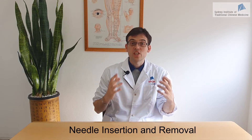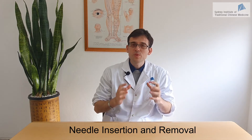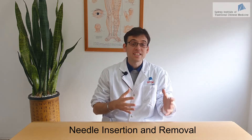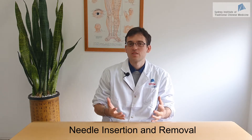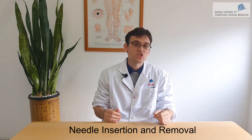Needle insertion can be very challenging for every beginner acupuncturist, and you want to make sure you get everything right. In this video, we will go through all the basic acupuncture techniques, including how to handle the needle, how to insert a needle, how to remove the needle, and we'll also share with you some tips for painless needle insertion.